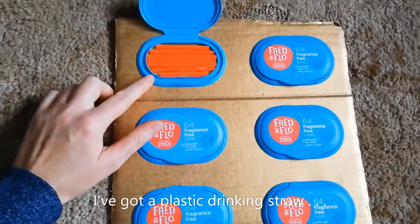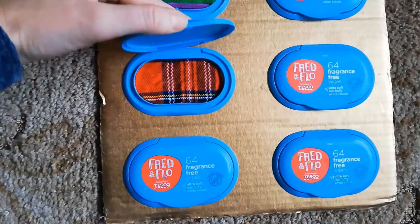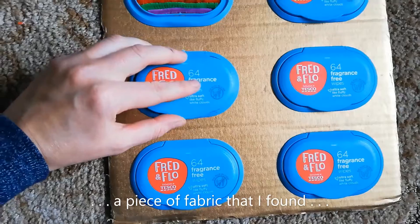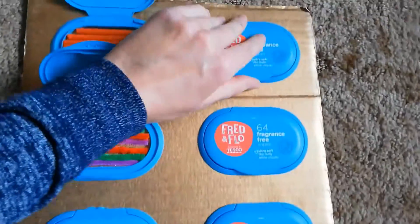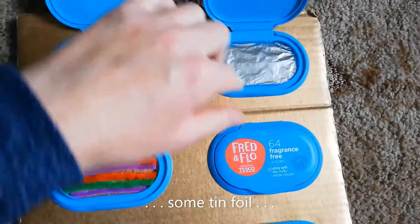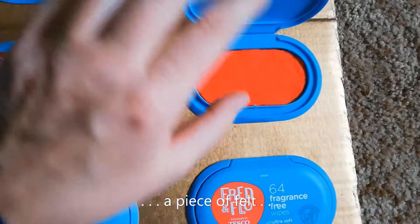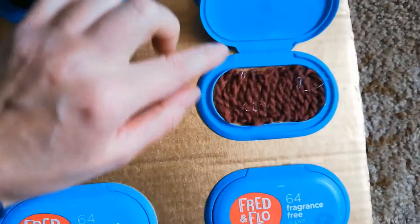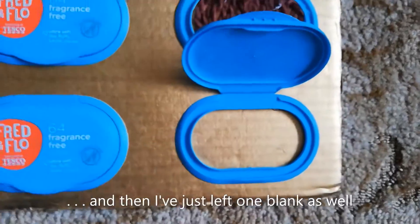So I've got a plastic drinking straw, some pipe cleaners, a piece of fabric that I've found, some bubble wrap, some tin foil, a piece of felt, some wool and then I've just left one blank as well.